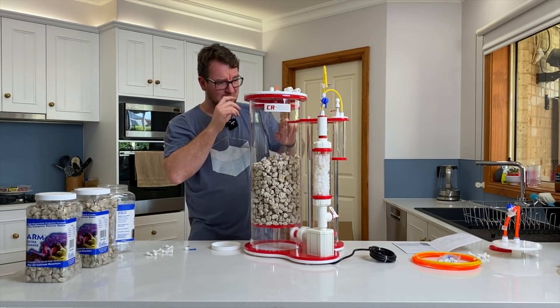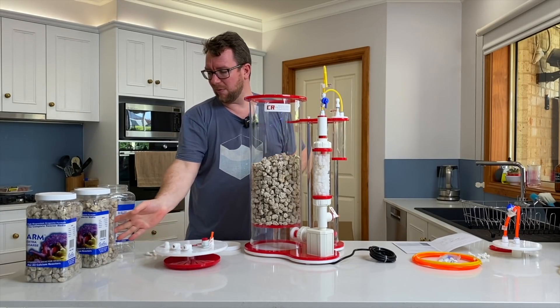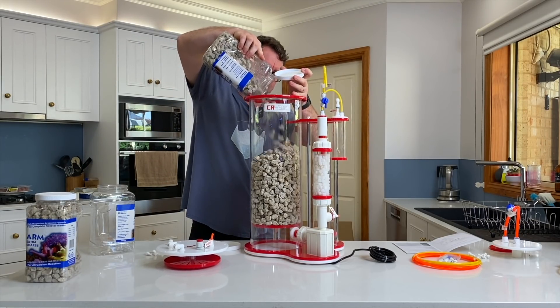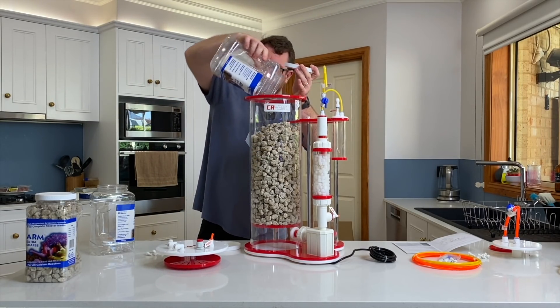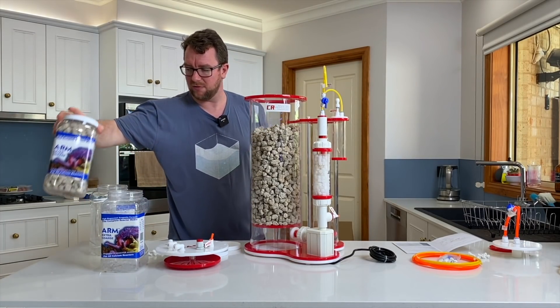I just want to do a quick test fit. We can come up to about the height of that panel there with media, so I should be able to get one more of these in there.